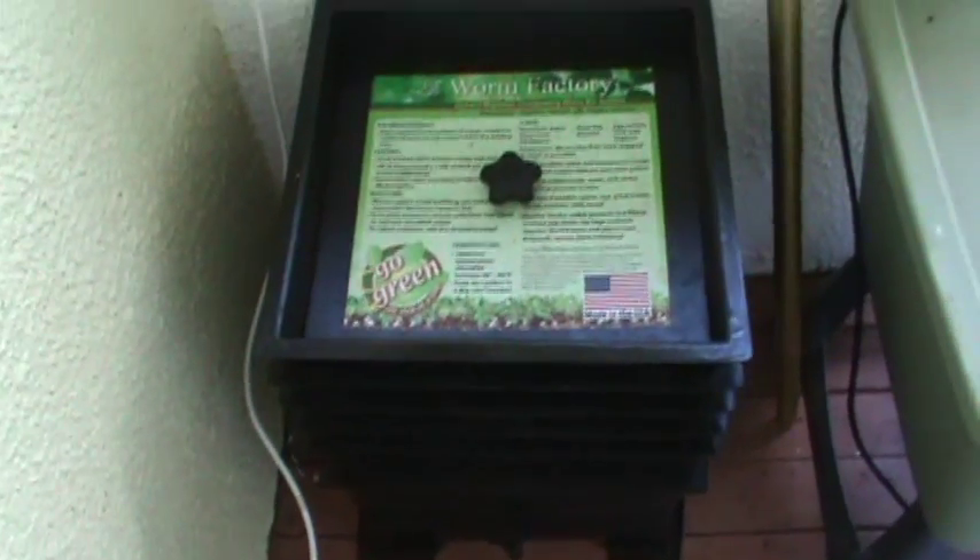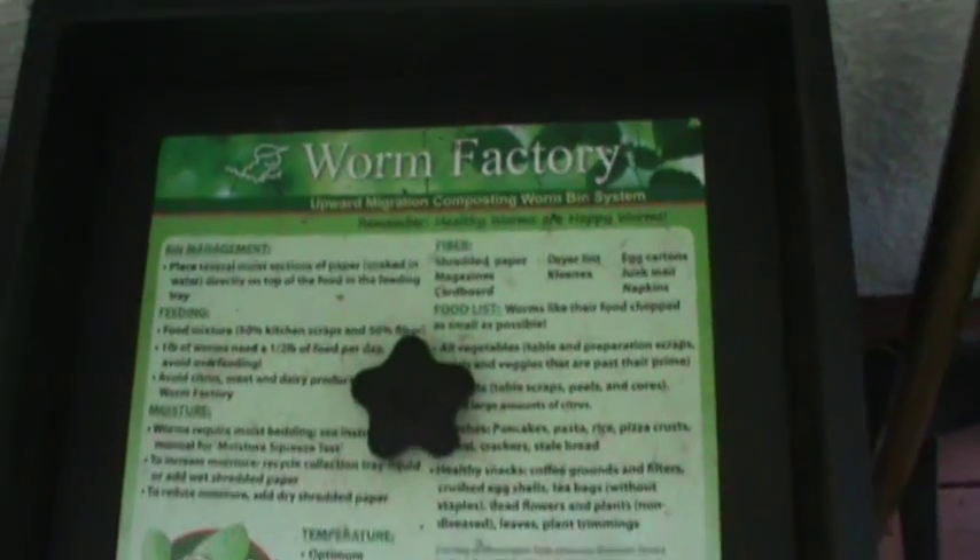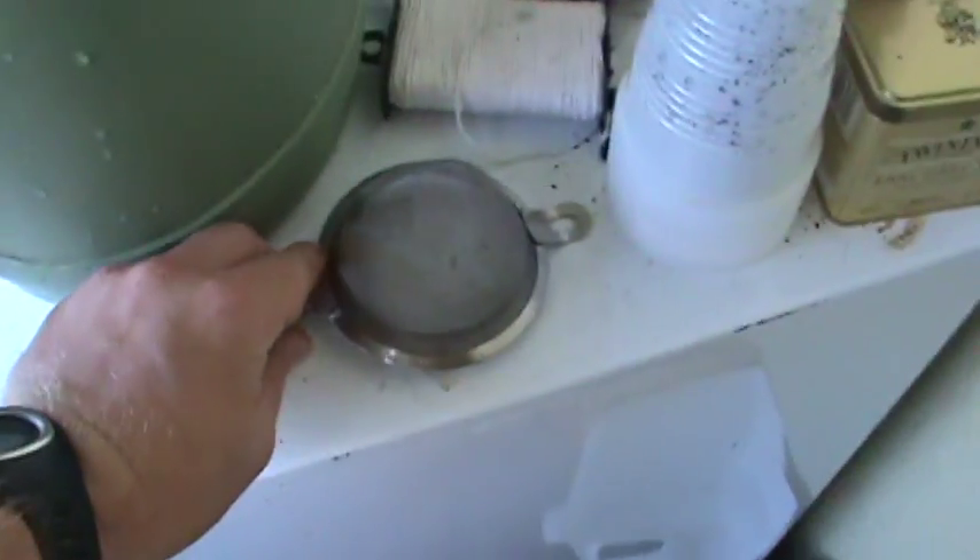My fertilizer source is my worm composter. This is the Worm Factory — it's an upward-migration composting worm bin system. It's got five trays and a spigot on the bottom where I empty it daily for my liquid fertilizer. I filter it through a strainer into my bucket of water, which gives it that dark rich color, and that is more than adequate to feed all of my plants. I just threw this pile of dirt and worms on the top — they had migrated to the bottom, so I moved them up here. This is the feeding tray where I add all of my food.